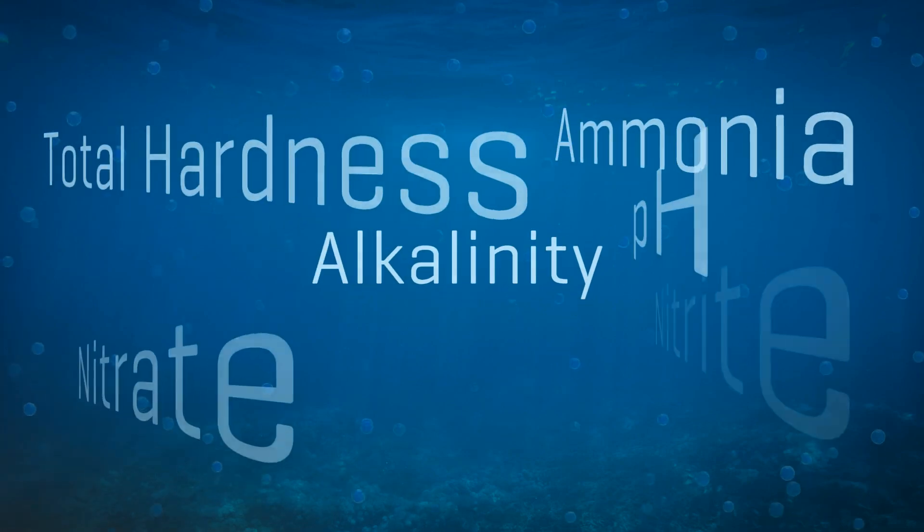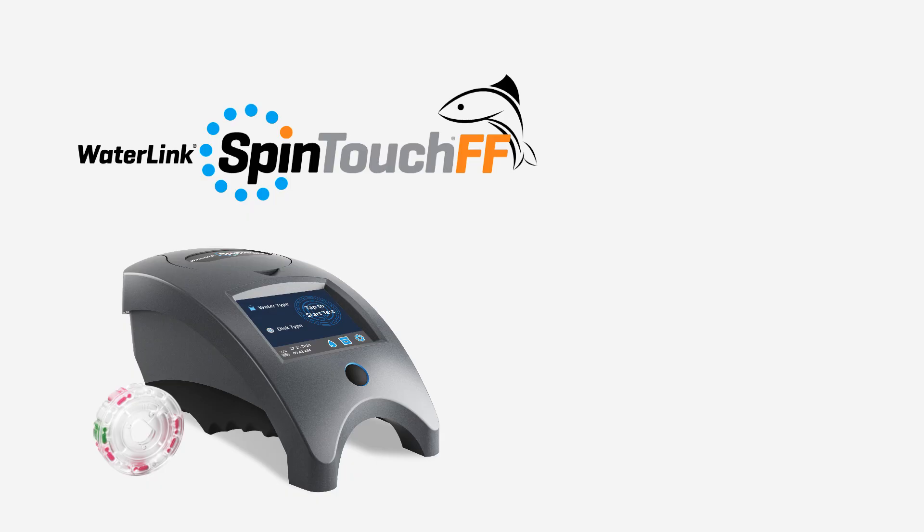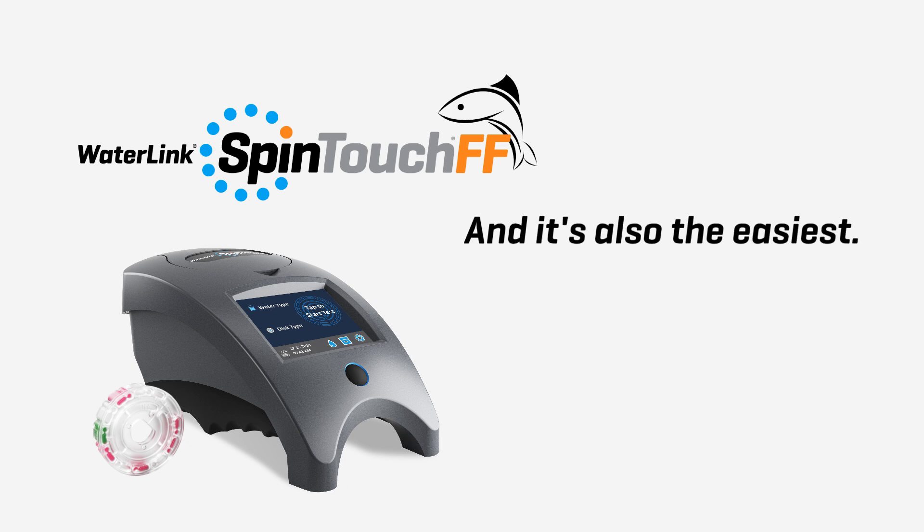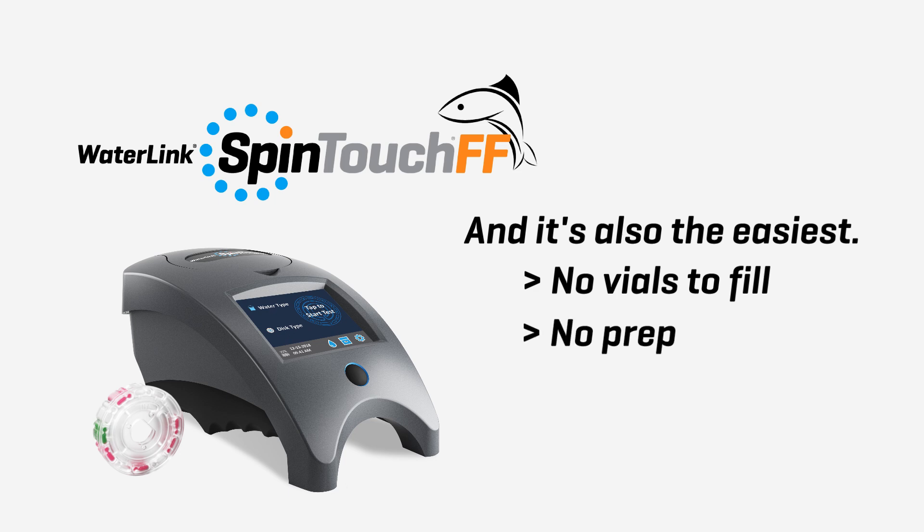Knowing more about water quality is critical. The SpinTouch FF is the most advanced system for quickly monitoring water quality trends — and it's also the easiest. No vials to fill. No prep. No counting drops. No guessing.